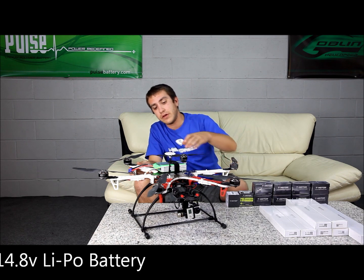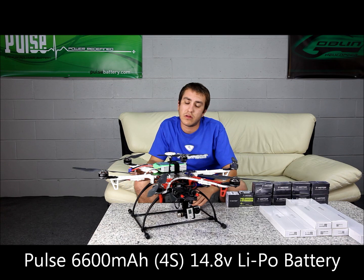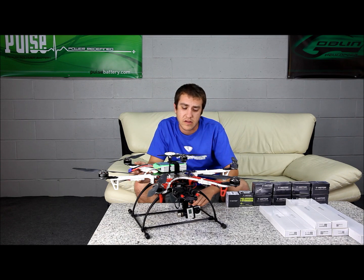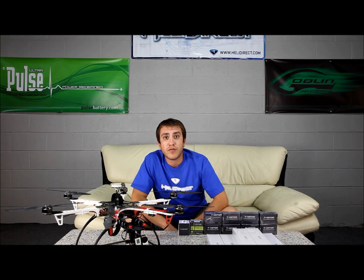On top we have a Pulse Pack, which is a 6600 milliamp multi-rotor battery that will give you extended flight times. The C rating on it is 35C, and that is a true 35C. This craft right here can run for approximately 15 minutes on one pack, which is a pretty long time for a multi-rotor.